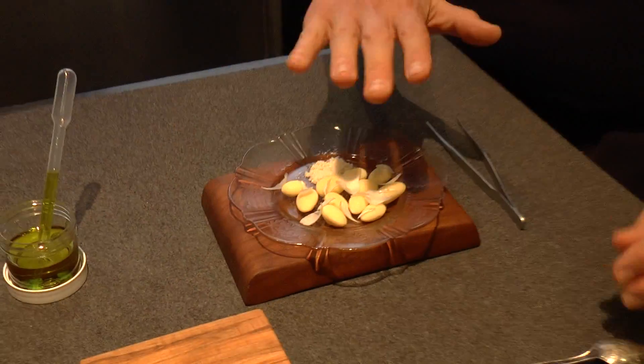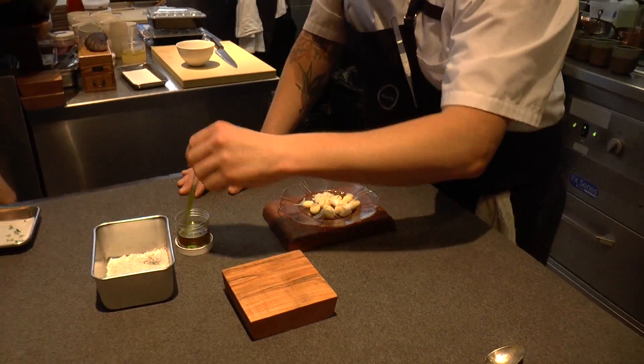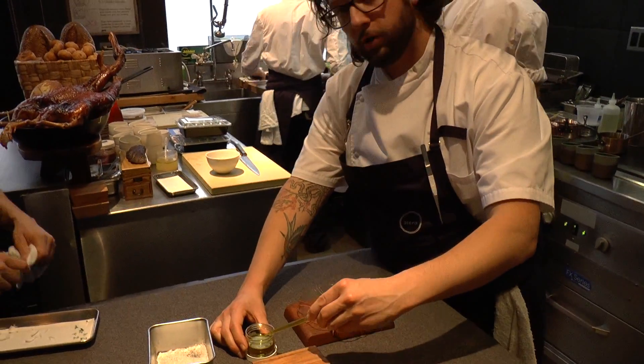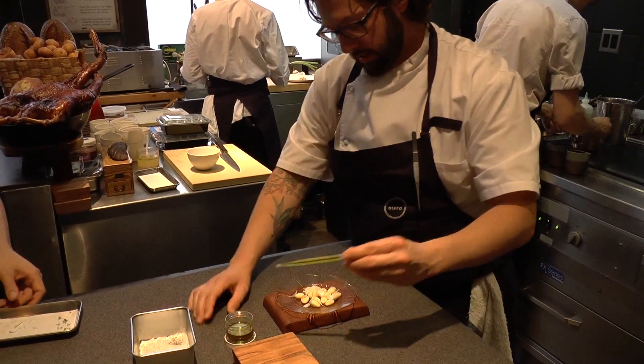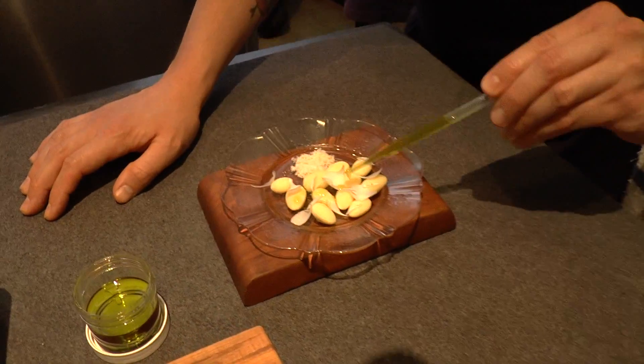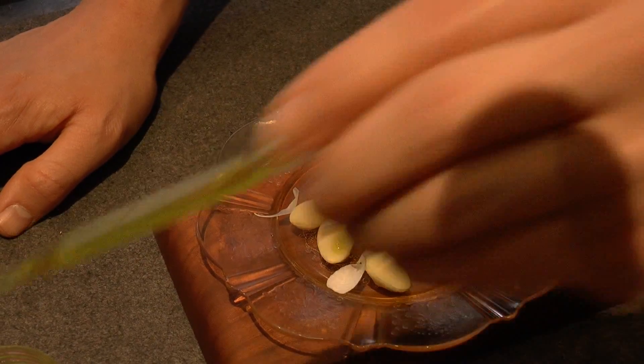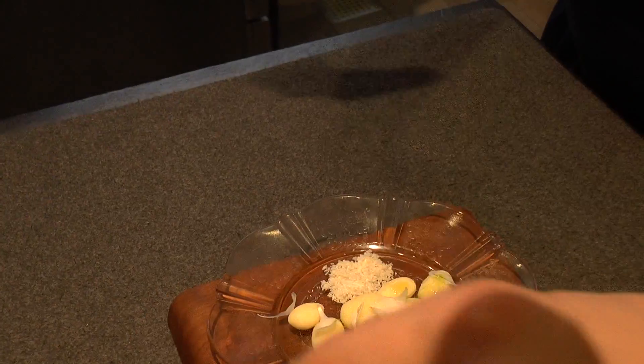These will slowly tip, they just need a couple seconds. We're going to go ahead and put really, really good, really green olive oil — very, very grassy. Just start putting it on. Don't be shy on this, because this is really going to coat the palate.